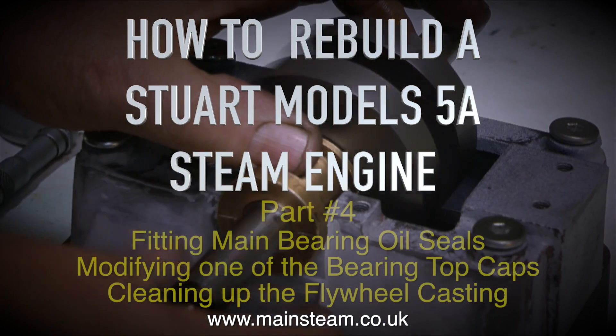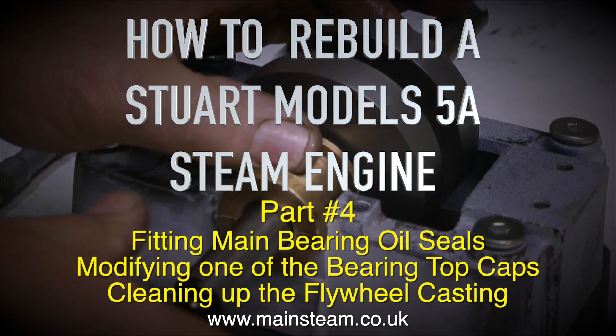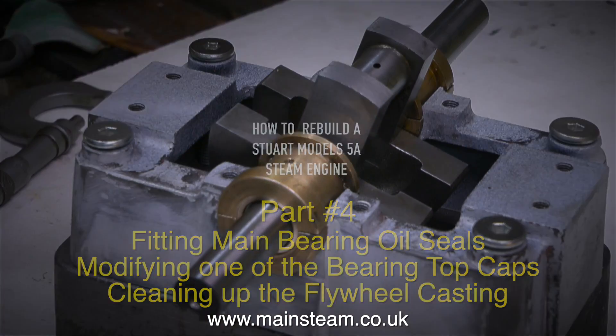How to rebuild a Stuart Model 5A steam engine, part 4. In this episode: fitting main bearing oil seals, modifying one of the bearing top caps, and cleaning up the flywheel casting.